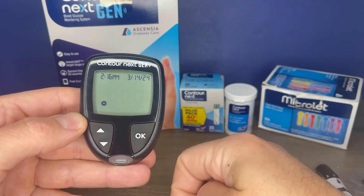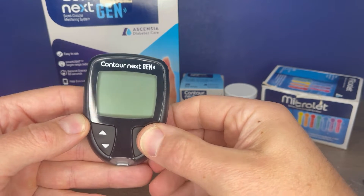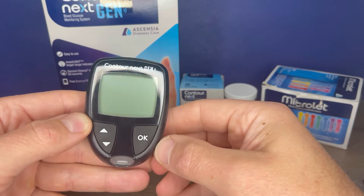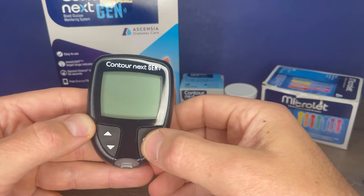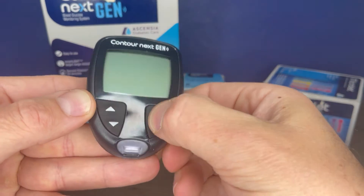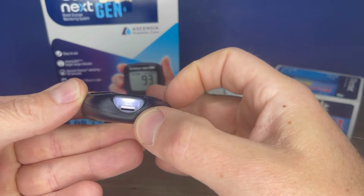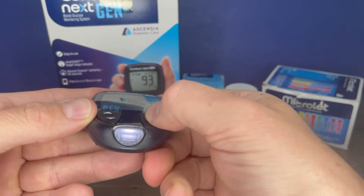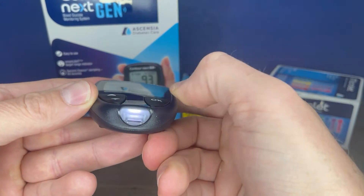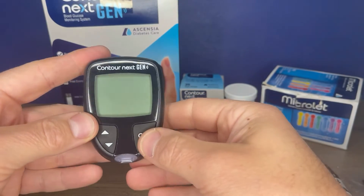To power off the meter, it will power off on its own after a few minutes, or you can hold the OK button and it will power off. Another option is to press the OK button twice — that turns on the test strip port light, which makes it easier to see in low light conditions.